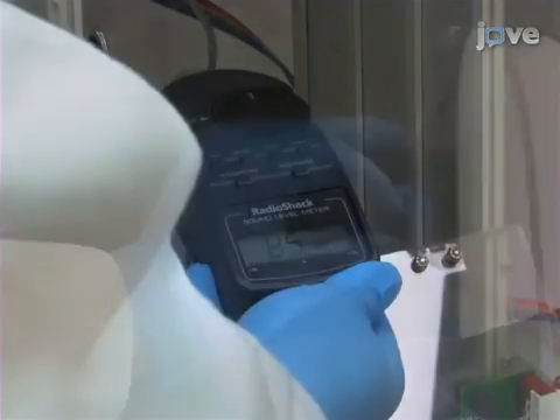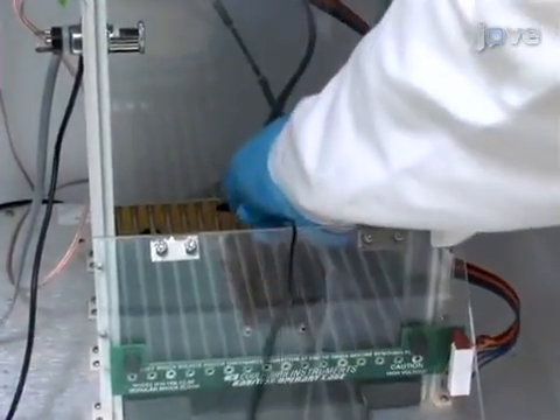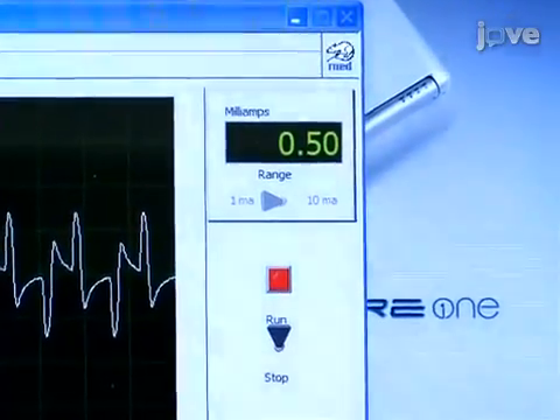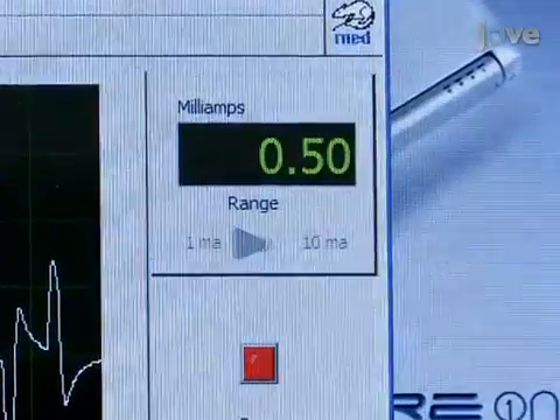Next, calibrate the tone used during training. Use an external calibration device to calibrate the shock level. Place one lead on a bar and another three or four bars over. Use the shock generator to administer the shock and calibrate until the correct level is achieved. Repeat this step for each chamber.